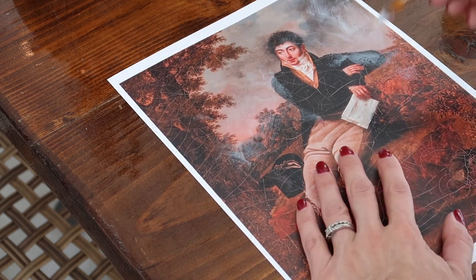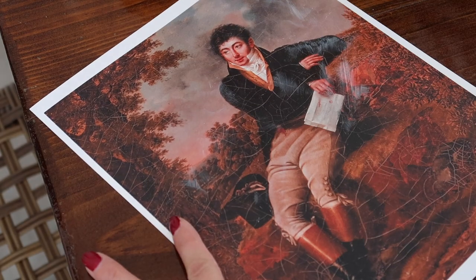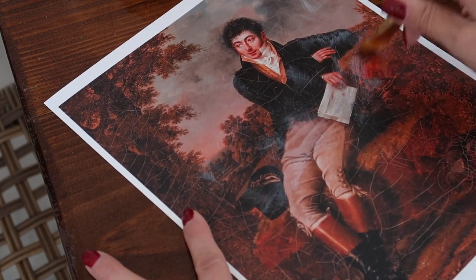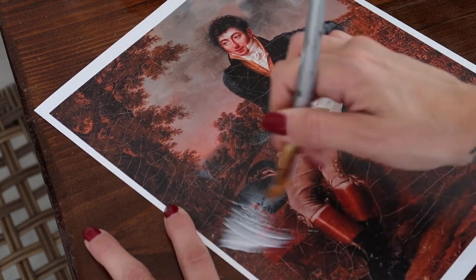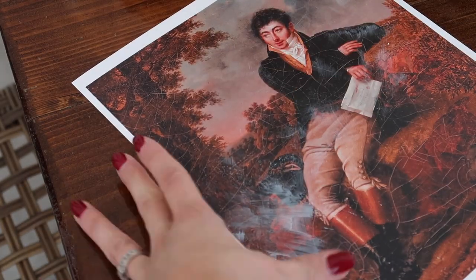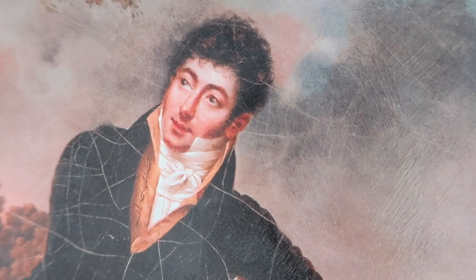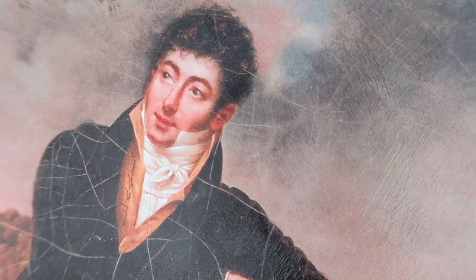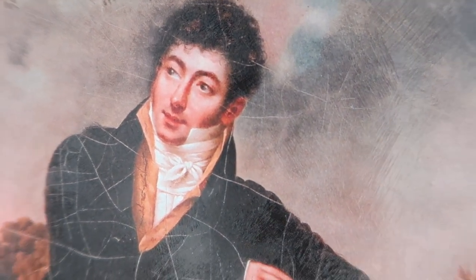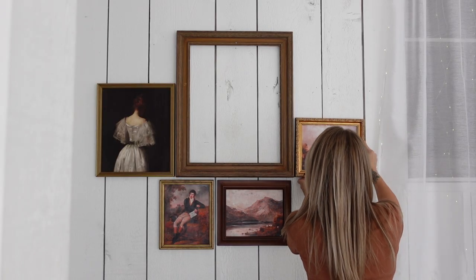I got these prints done at FedEx — they were about 69 cents per print, plus I bought their card stock since I forgot to bring my own. Very inexpensive. Being a seasonal item, it just didn't need to cost a lot to switch these prints out. This is a really easy way to do it, especially using those free public domain images. This one is my favorite — I absolutely love this print. You can see that texture — super fun.